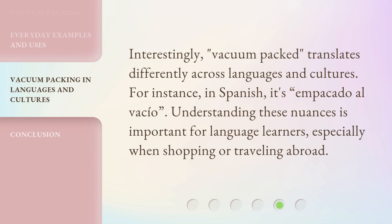Interestingly, vacuum-packed translates differently across languages and cultures. For instance, in Spanish it's 'empacado al vacío.' Understanding these nuances is important for language learners, especially when shopping or traveling abroad.